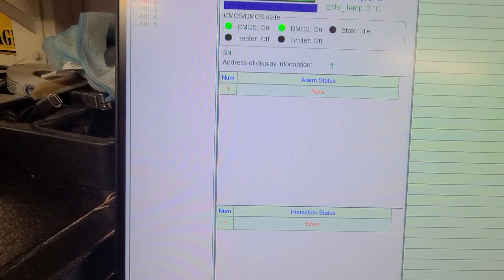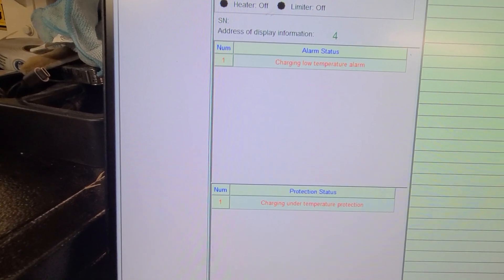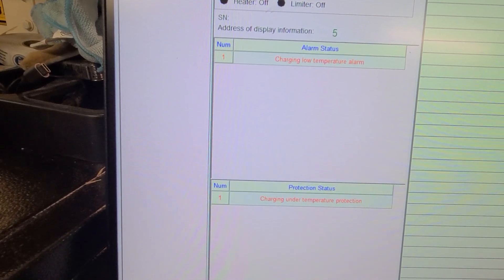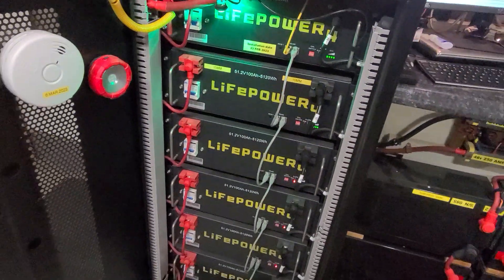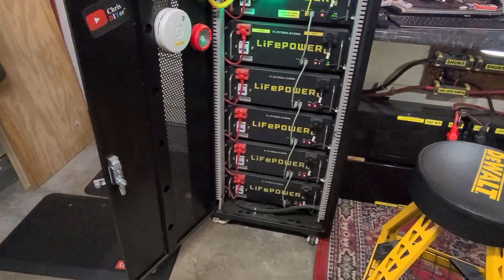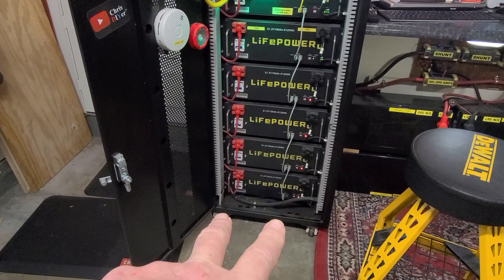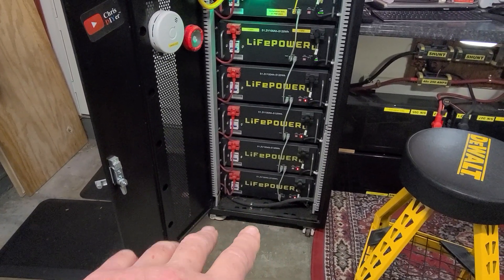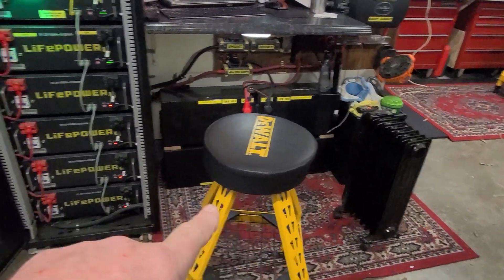Here are the alarm statuses and protection statuses. They just need to warm up. I'm about to come up with a solution. One viewer was suggesting getting some type of 48-volt strip or something, but I do have a space heater — maybe I should move it over here.